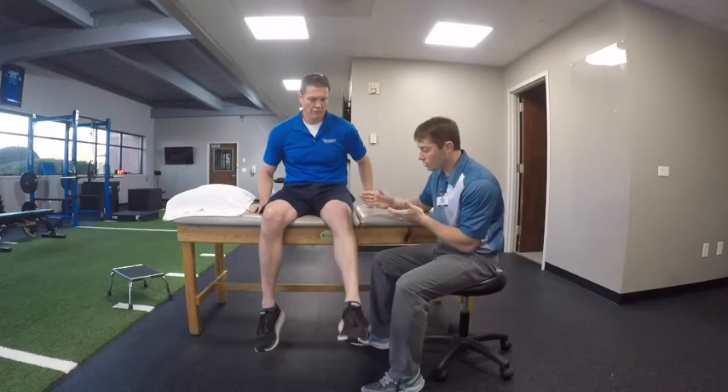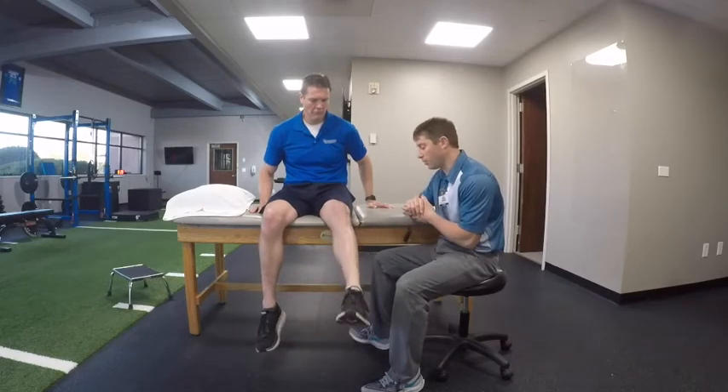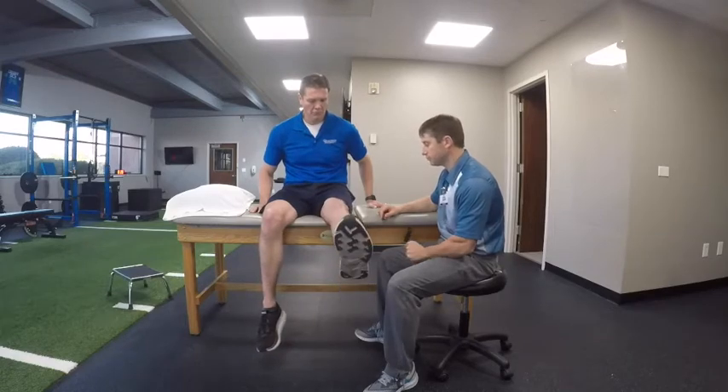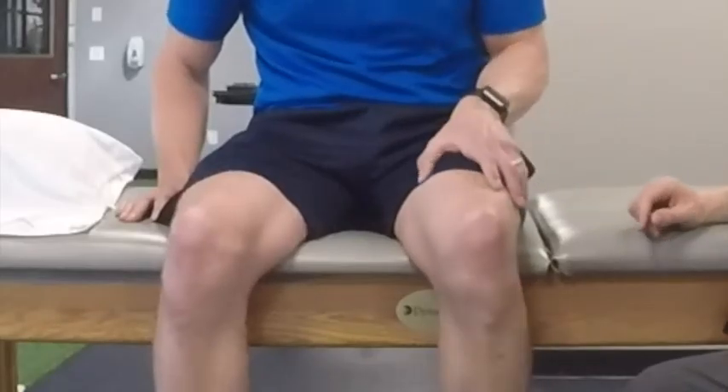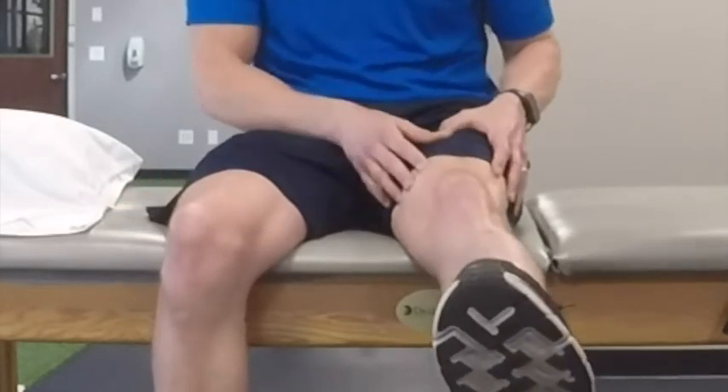Motion is also a focus, so he's trying to pull his leg underneath him while he's getting into that knee flex position. You can feel this contracting, getting tight right on the top of that thigh and pulling nice and tight right in there.